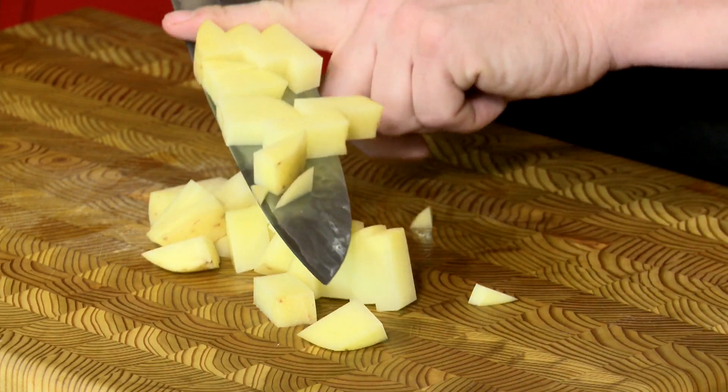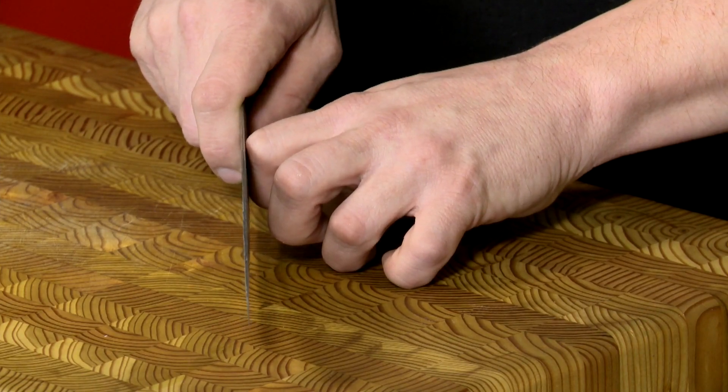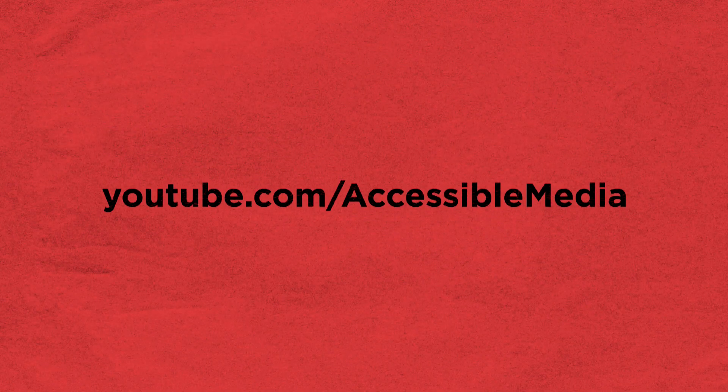The thing to remember is keep those knuckles right up against the side of the knife and curl those other fingers in. If you curl them under and actually press them down into the board, you can train them so they don't wander on you — because a wandering finger is a missing finger. For more AMI Blind Life Hacks, go to youtube.com/accessible media.